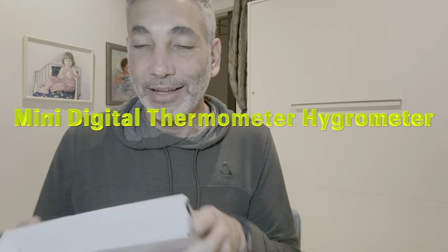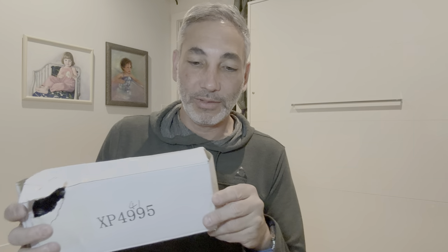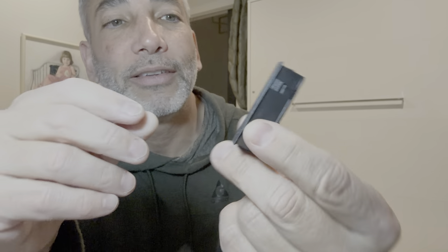Hey everybody, it's Neil. I got this set here and I had to open it because it had broken glass in it and it was kind of falling apart, the box. But I'm going to show you what this is here. It is a little electronic humidity sensor and a thermometer.